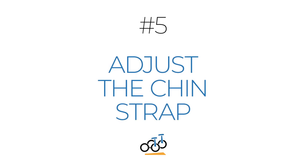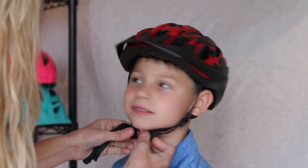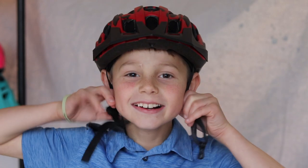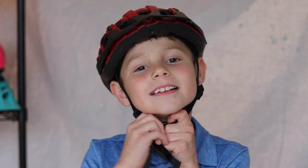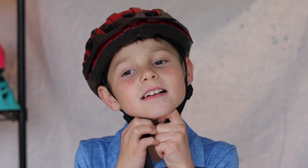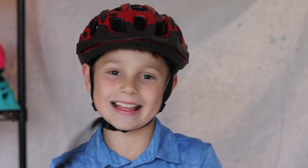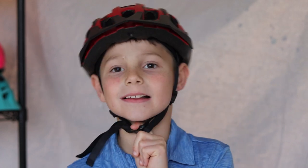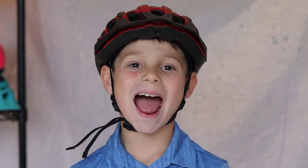Adjust the chin strap. With the sliders in place, the length of the chin strap can now be adjusted. The chin strap should be loose enough under the chin to allow the child to buckle it, but tight enough that you can fit just one finger between the chin and strap. Another way to test this is if the strap becomes tight when the mouth is fully open.